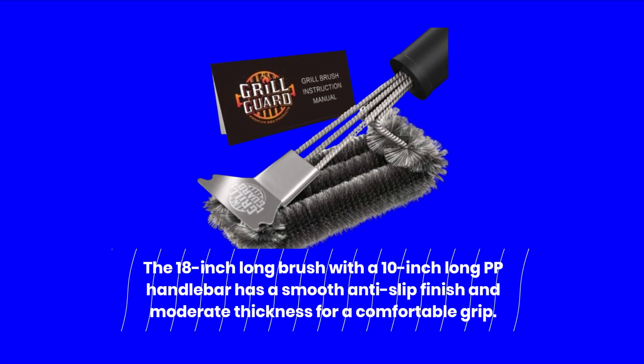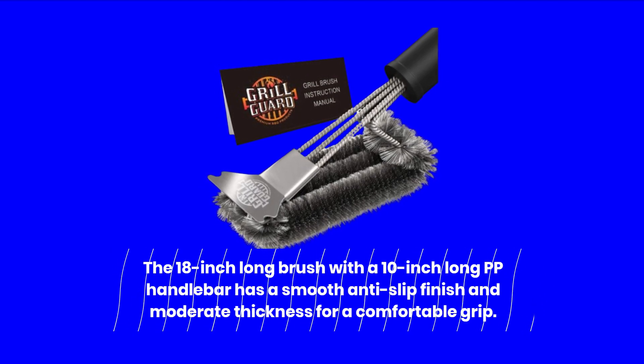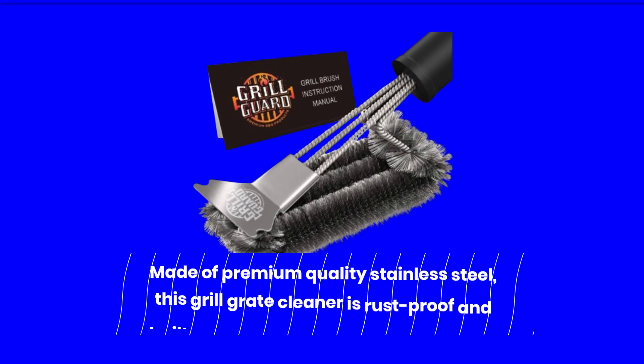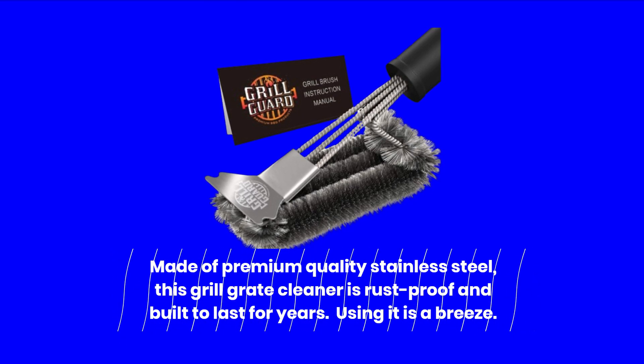The 18-inch long brush with a 10-inch long PP handlebar has a smooth anti-slip finish and moderate thickness for a comfortable grip. Made of premium quality stainless steel, this grill grate cleaner is rust-proof and built to last for years.